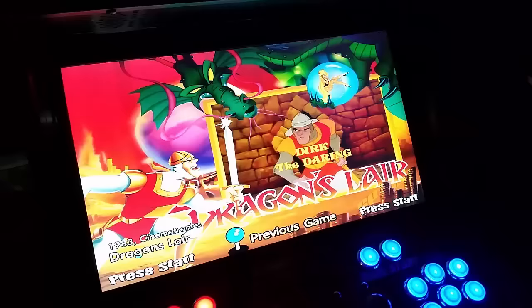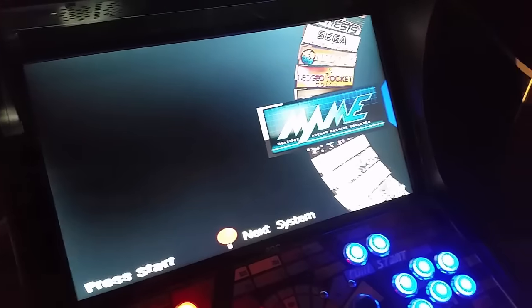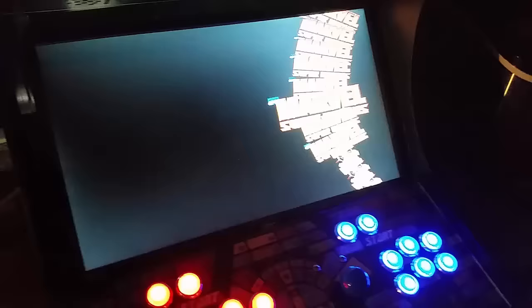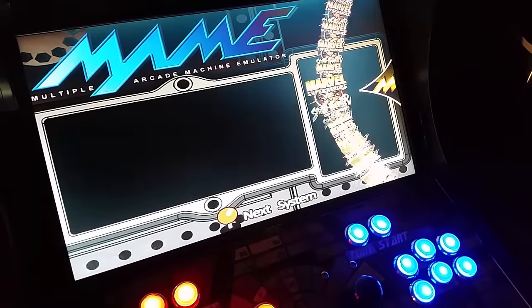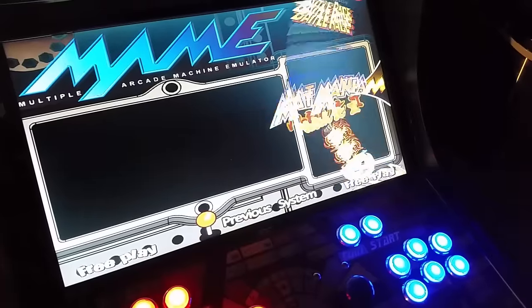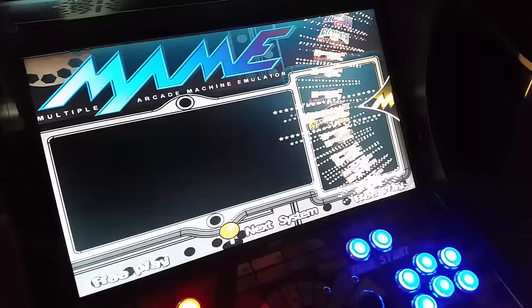Back out of there and go up to MAME. MAME is your main arcade system here. When you pull that up you'll see all the different versions of any games that are out there - this will literally have seven or eight thousand games, it'll go on forever.